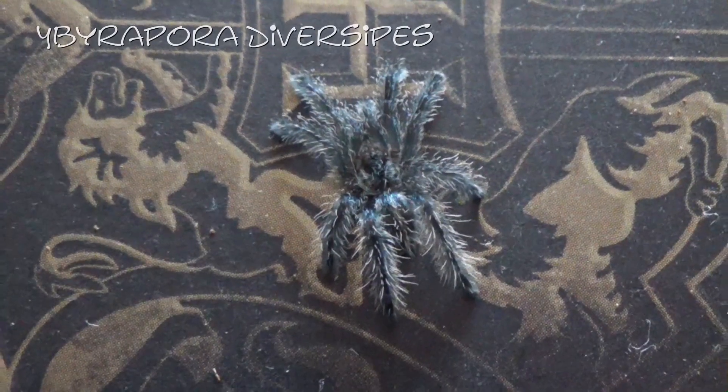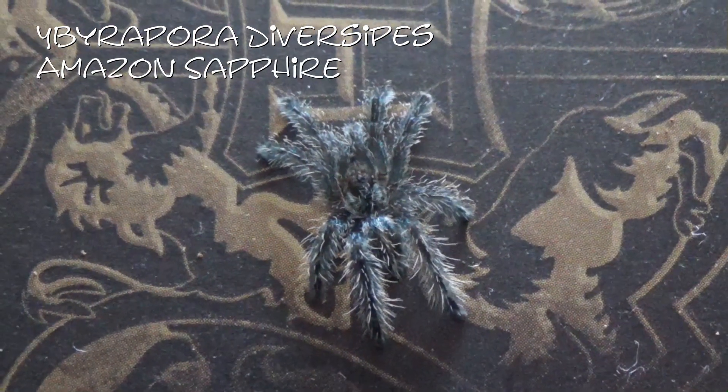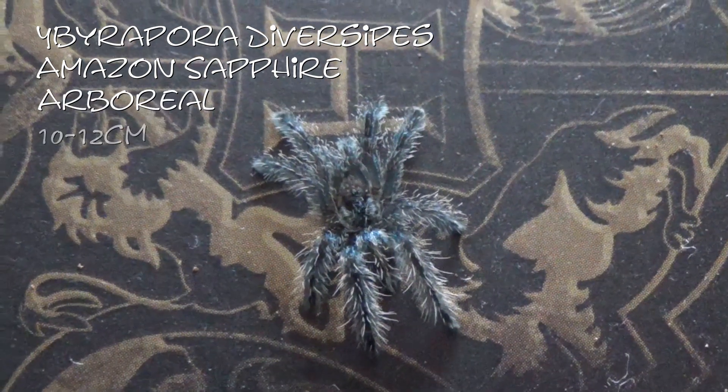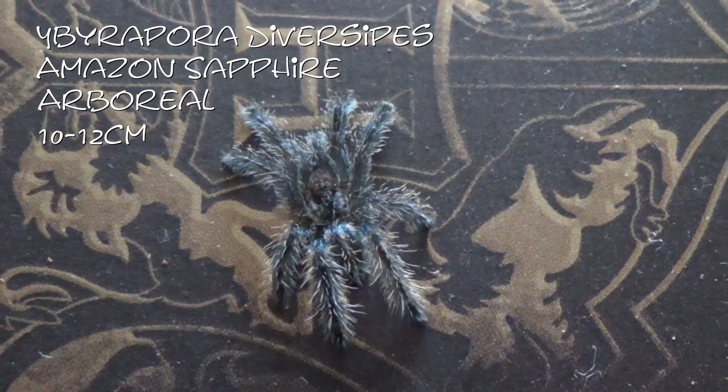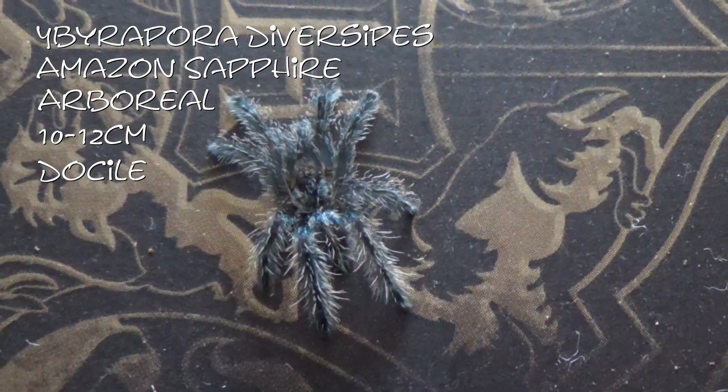Here I have my Ibirapura Diversipes, or the Amazon Sapphire Pink Toe. These guys are arboreal, getting between 10 and 12 centimetres. They're generally quite a docile species but can be quite skittish, especially at this size.